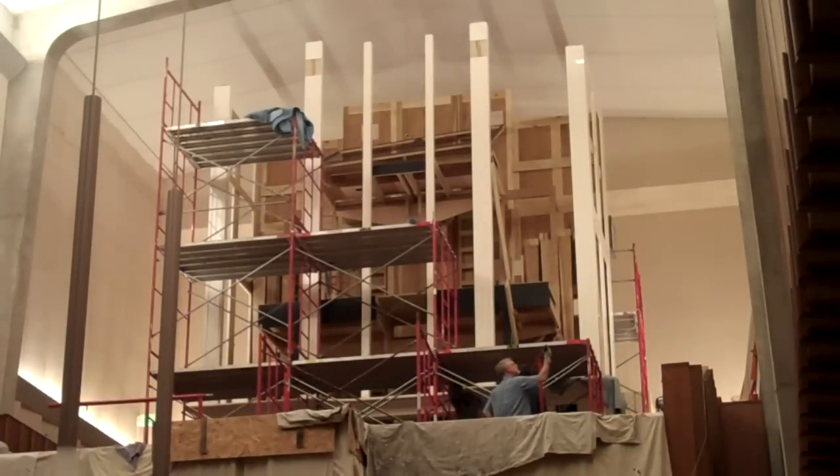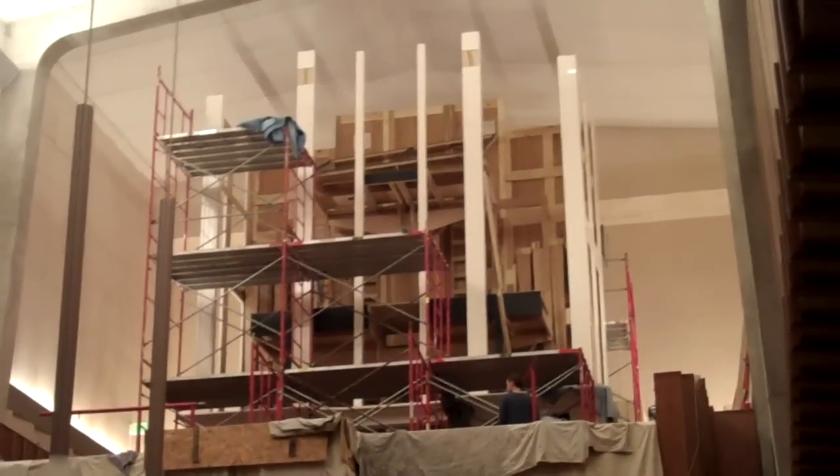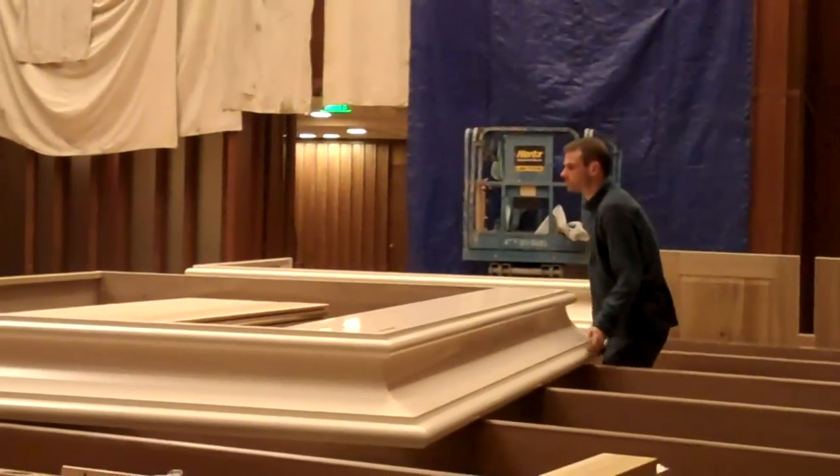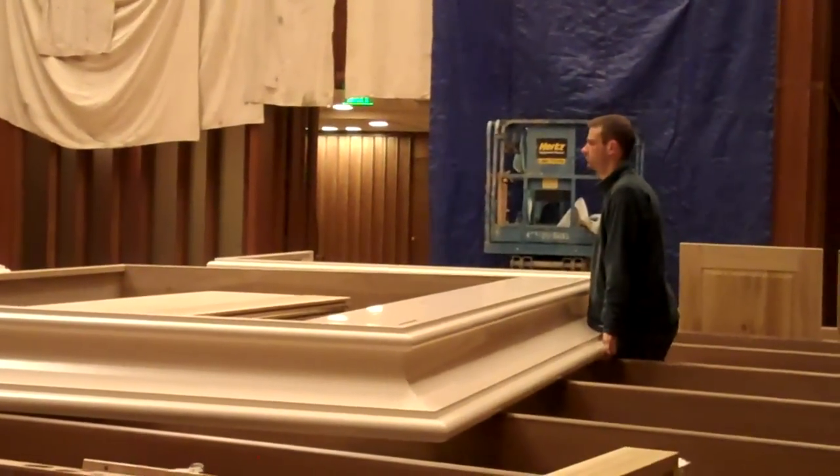There's a lot more scaffolding that has been assembled in front of the instrument — that's what's been going on late this afternoon and into the evening. That's going to allow them to take the big pieces that are the caps, which Eric is standing beside right now, and get them on top of the instrument.